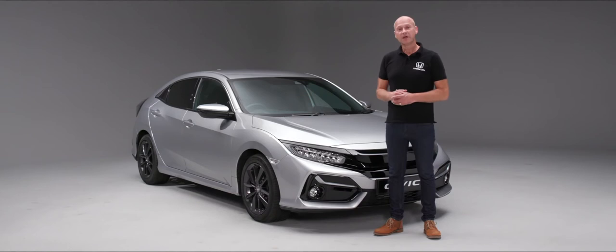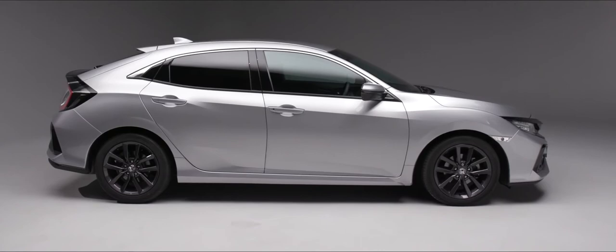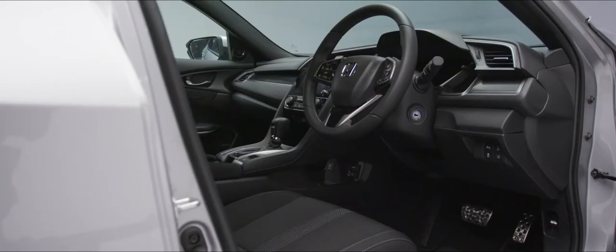Those are the items we can look at from a maintenance-at-home point of view, but of course your Civic is going to need regular servicing. The schedule for your car is 12 months or 12,500 miles, and of course pop into your local Honda dealer who will be delighted to carry out that service for you.